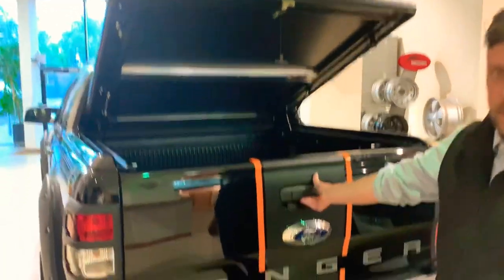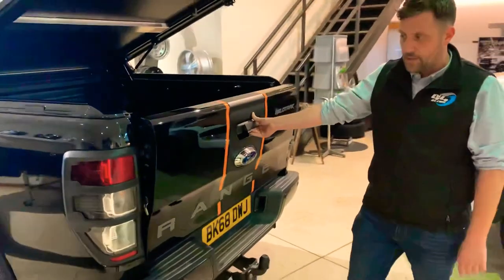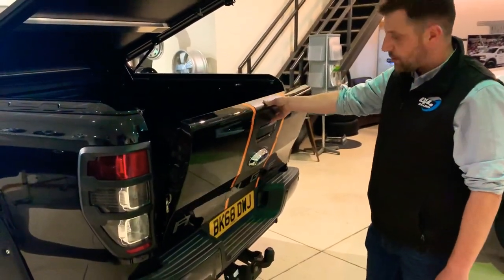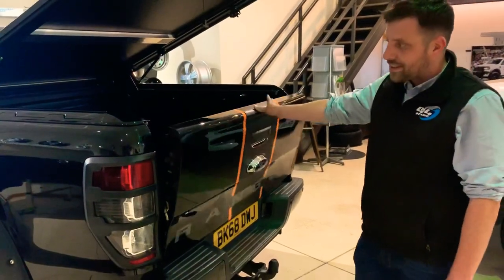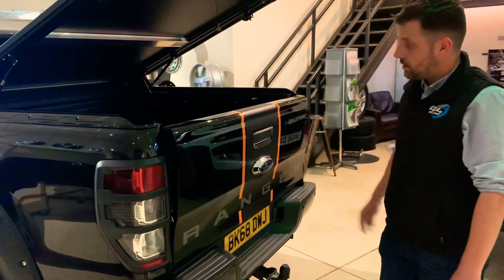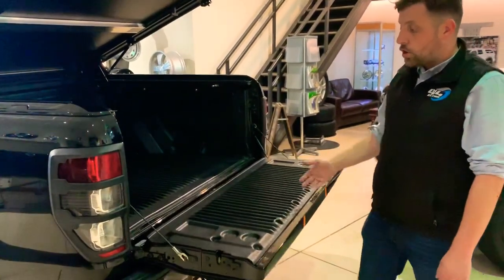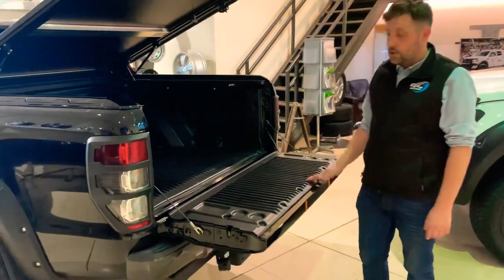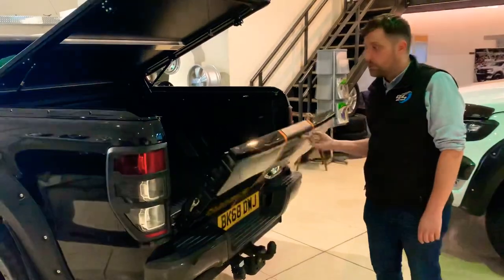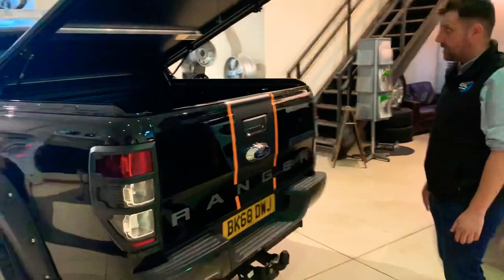This is one of my favourite products. Open the tailgate — I can't believe that they don't come without one, but you should never really be without one. As we know, the tailgate's really, really heavy. All you need to do is put your pull handle, let it go. Not only does it have a down function, it's also got a lift-up function as well. So you can actually, one finger, lift it up and shut the bed. Normally really, really heavy — this makes it effortless.